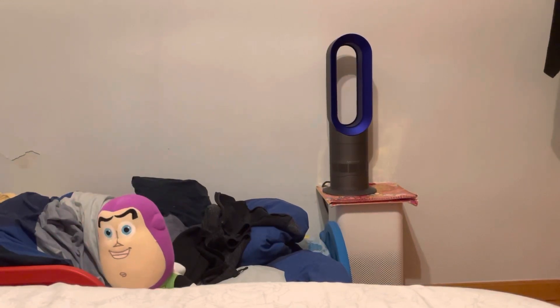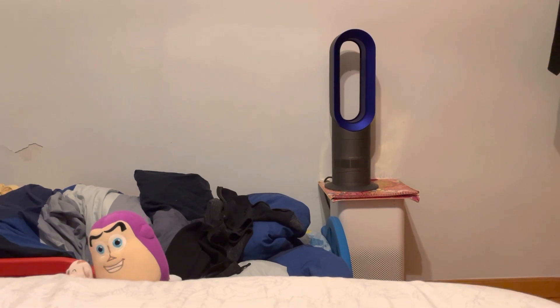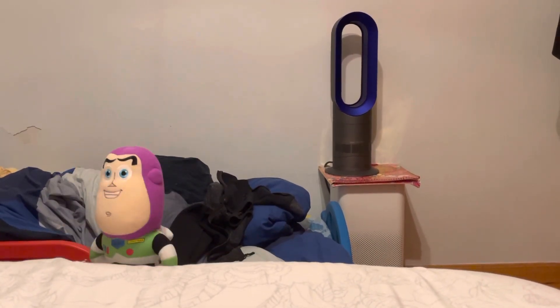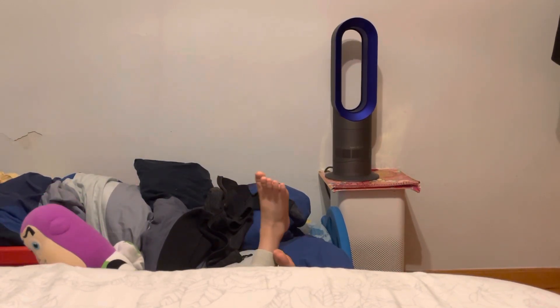Hi, my name is Alex, and this is Alex Piggy, and this is Boss in my ear. Hi, Boss in my ear.